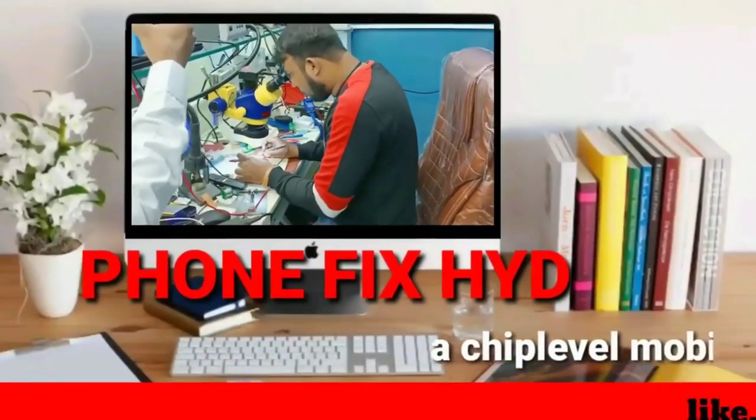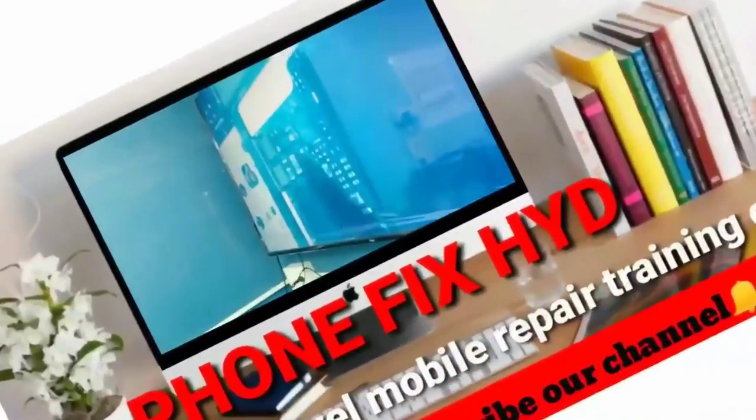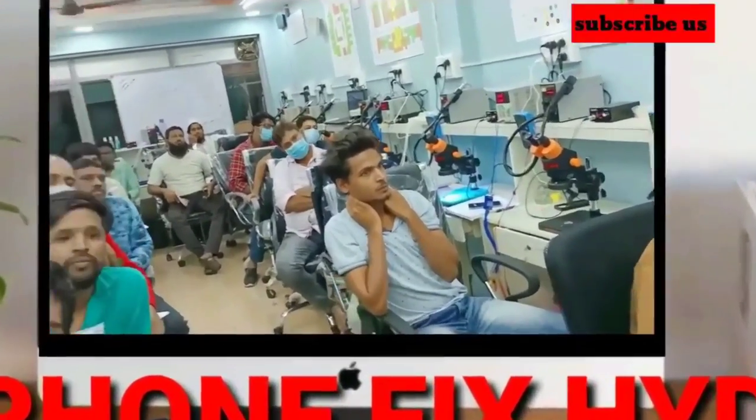Hello guys, welcome to our YouTube channel Phone Fix Hyderabad, a chip level mobile repair training institute and ISO 9001:2015 certified. Please subscribe to our channel and press the bell icon for latest videos. Thank you very much.